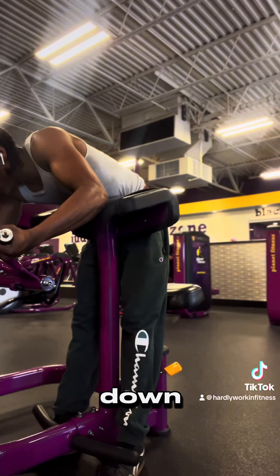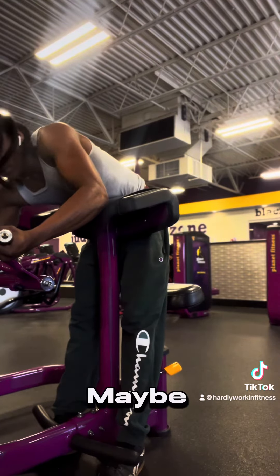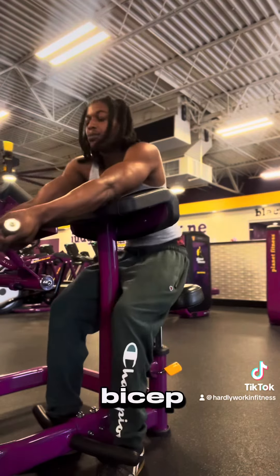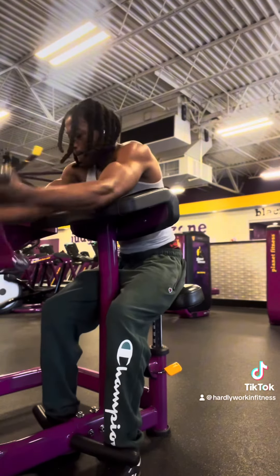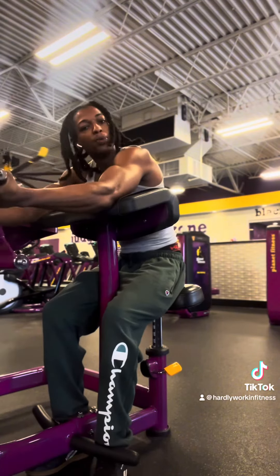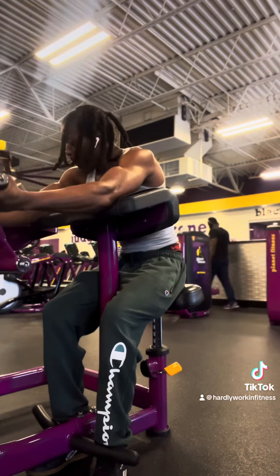I'm going to drop it down to like the 70s. You just pump and it's very good for the biceps. Keep pumping this and then we have to go biceps.